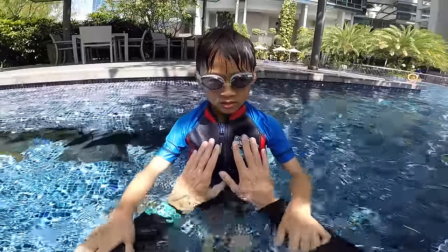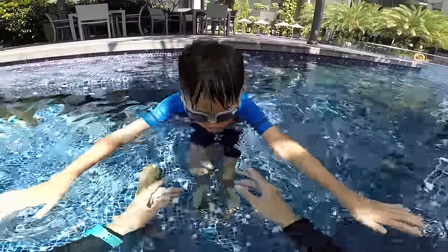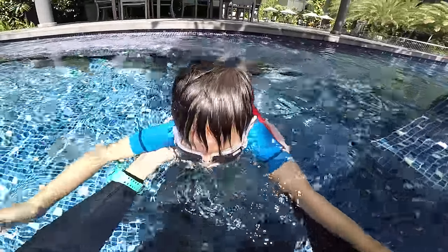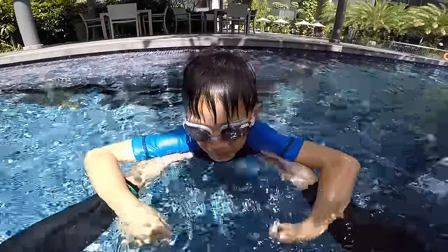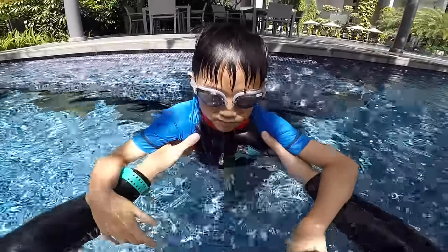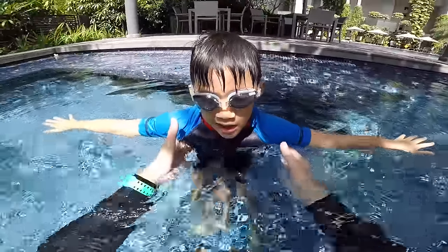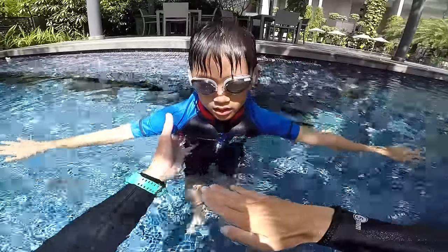Do your five-second bubbles alone. Show me. One, two, three, four, five. There you go. You exactly understand. When you do your bubbles, try to open your arms, open your legs, and feel you can float underwater.